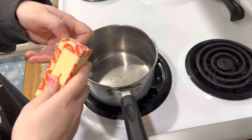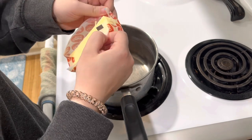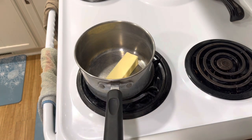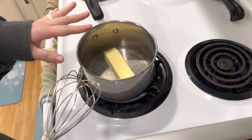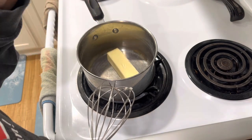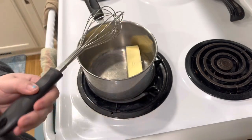We have two minutes left on our brownies in the oven, so now we have to make the brown butter frosting. You're going to put the frosting on when it's still warm, not hot. You need one stick or a half cup of butter and you're going to cook this until it's brown. I won't film the whole thing because watching butter melt is boring — I'll show you when it's close to brown butter.